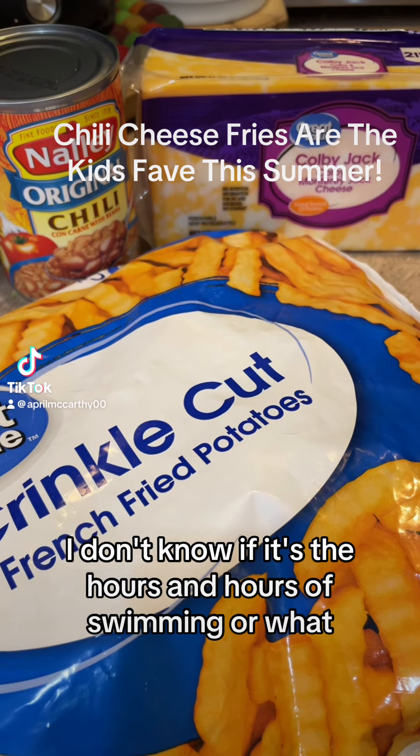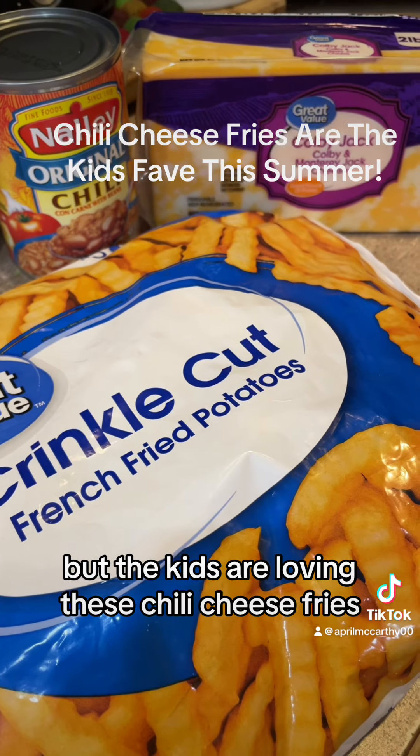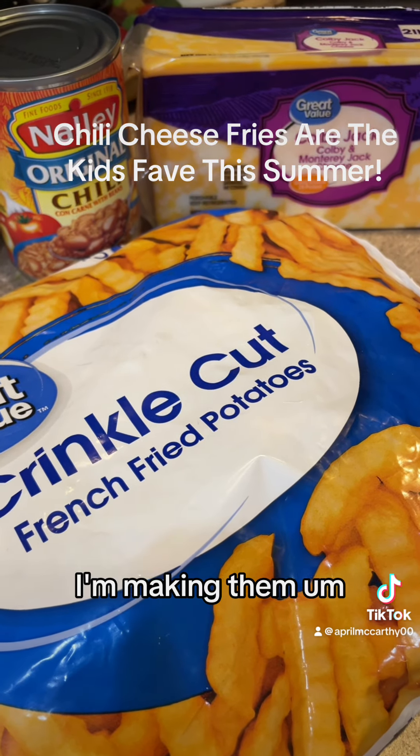Hi you guys! I don't know if it's the hours and hours of swimming or what, but the kids are loving these chili cheese fries — like all the time I'm making them.